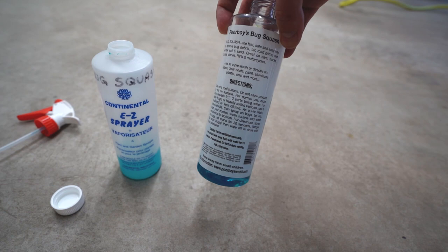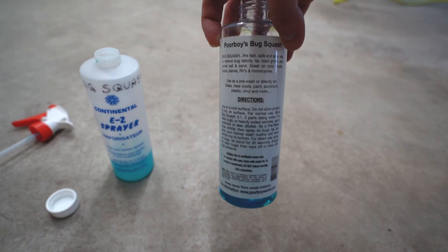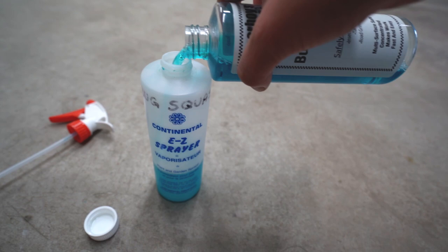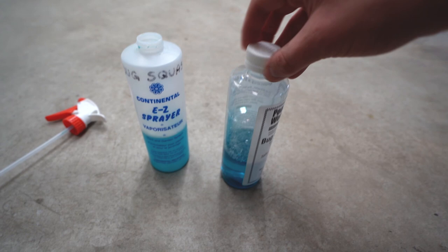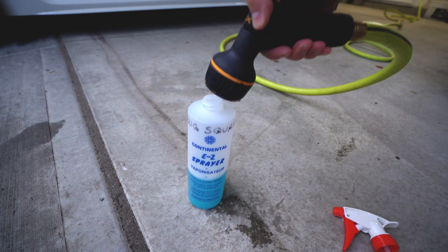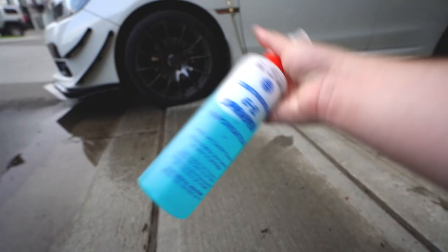You can dilute it based on how strong you want it, but this is three parts water, one part Bug Squash. I'm actually going to do a little bit more than what it says because I want it to be pretty strong, and then I just fill the rest up with water.